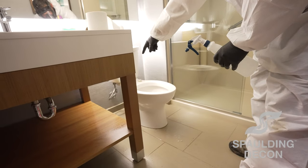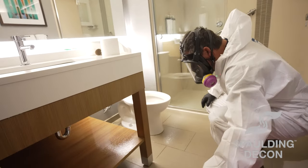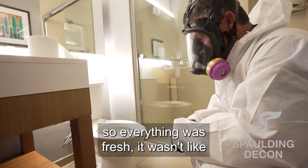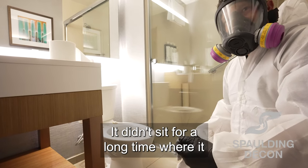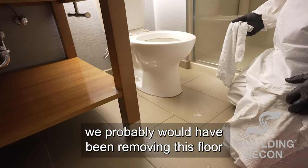Now I am going to remove those two pieces on the foot. I've got to go down and get a screwdriver to do that. No foaming — so the good thing is this just happened, so everything was fresh. It wasn't like it soaked through a lot of stuff. It didn't sit for a long time where you got all the odors and soaking. If it would have been a while, we probably would have been removing this floor.